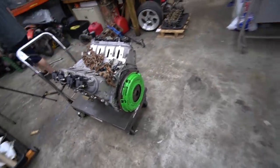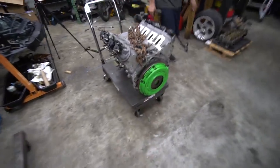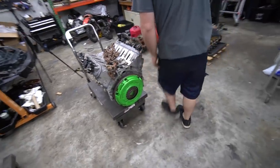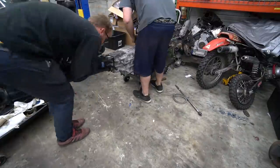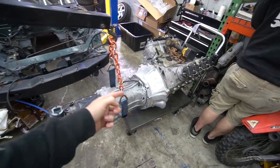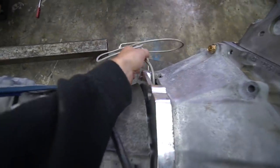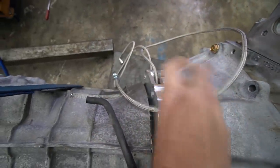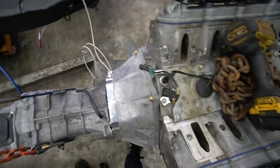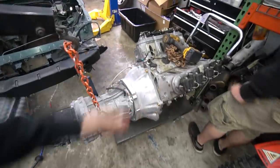Next we got to put the trans on. Hopefully it goes on smooth — if we got the alignment right by eye, we'll be good. And it's going right on. Trans is on. Slave is on with lines for both the clutch and the bleeder. I use a remote bleeder line because otherwise the bleed screw is up inside and really impossible to get to. With this line you can bring it all the way up, put it in your clutch reservoir and just bleed it back to itself — super handy.